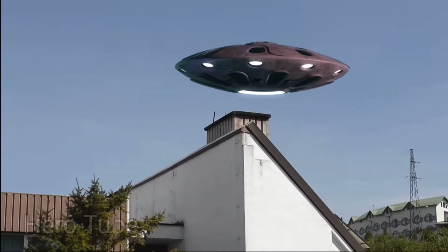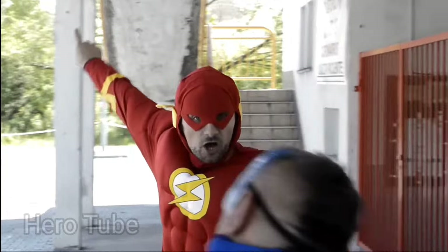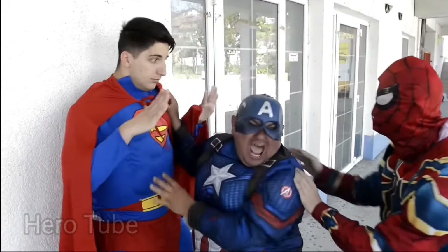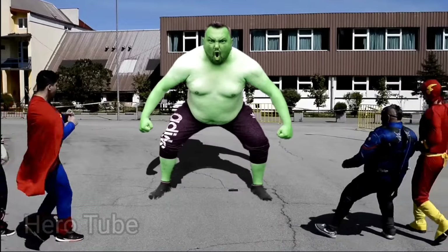Aliens! It's an alien invasion! Oh my god, guys I have an idea — we can call Hulk! Hulk, Hulk!